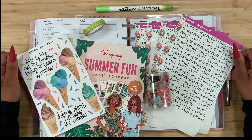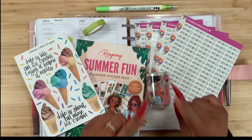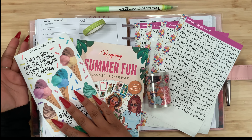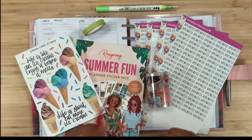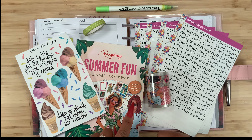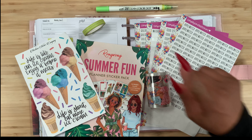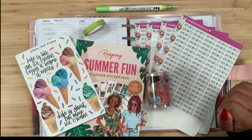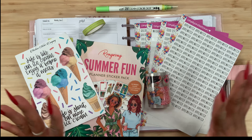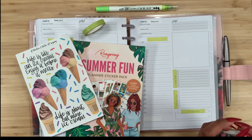Thanks for stopping by for another video, and if you're new here, welcome! My name is Stephanie. For today's video I am planning in my Go Girl catch-all, and I'm going to use this 'Life is Like an Ice Cream' sticker sheet from Martina's Sticker Company. I also have my Wrong Wrong Summer Fun sticker pack, my Wrong Wrong Summer pet tape, my Ziklin color doll, and my Simply Smith script stickers.